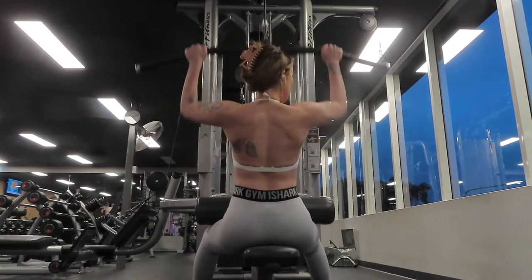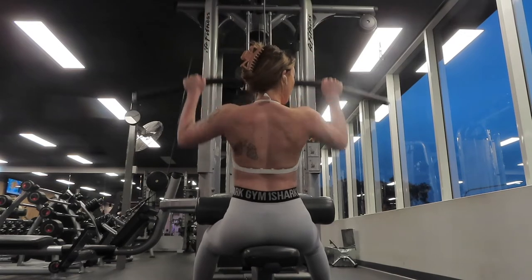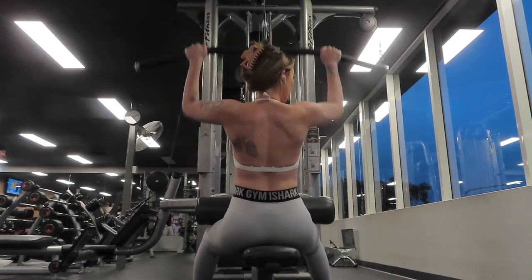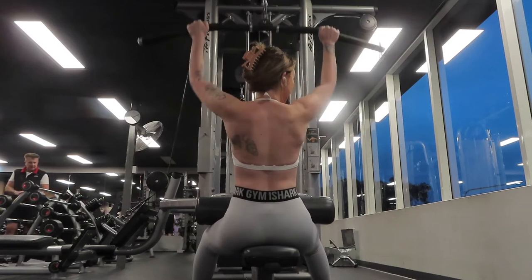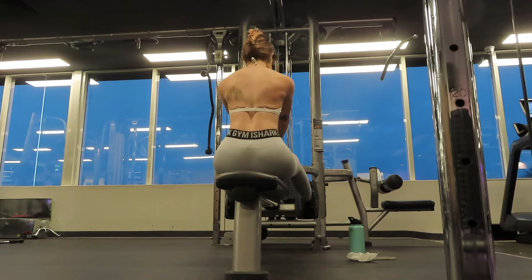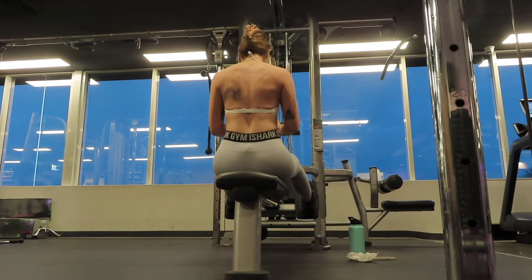Moving on to four sets of 12 to 15 reps of lateral pull-downs. I've changed my grip position to quite a narrow grip — I used to have a really wide grip, but now I prefer to lean back slightly more and really pull right down and back to activate my lats.